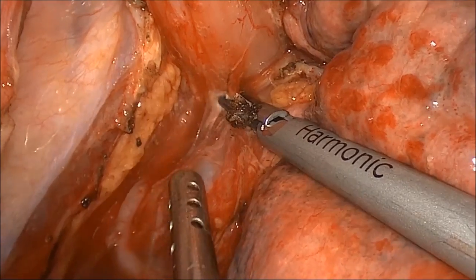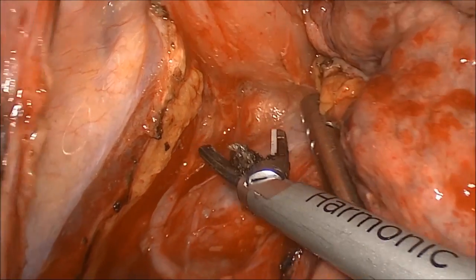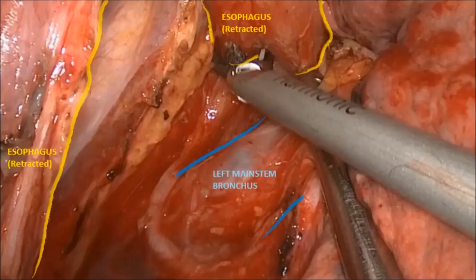Special care is taken to avoid injuring structures such as the membranous portion of the left main stem bronchus, highlighted here.